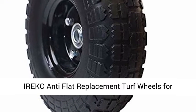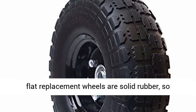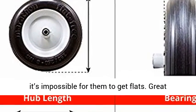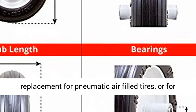Ereco Anti-Flat Replacement Turf Wheels for Wheelbarrow, 10 Inches, No Flat Tire, Black. Anti-flat replacement wheels are solid rubber, so it's impossible for them to get flats. Great replacement for pneumatic air-filled tires, or for use on rough terrain.